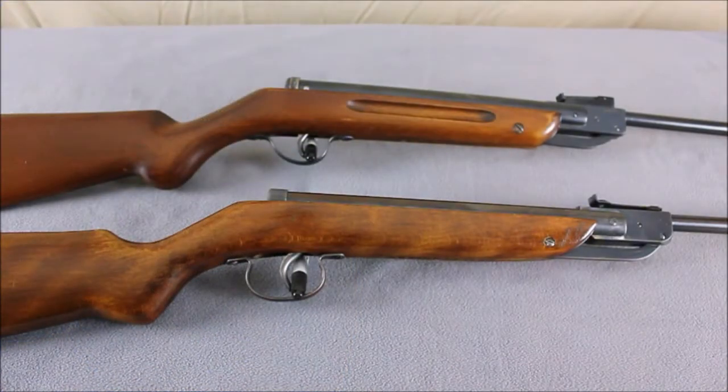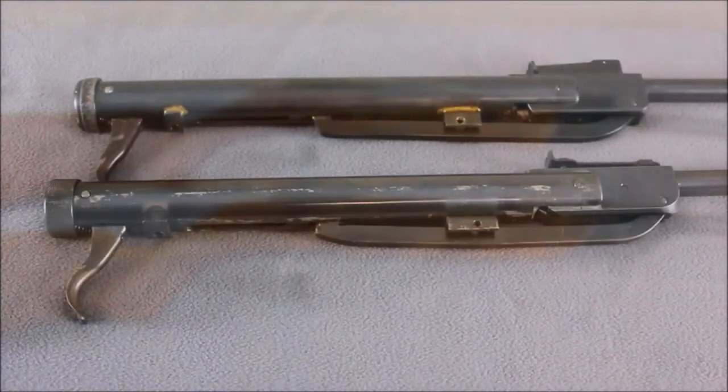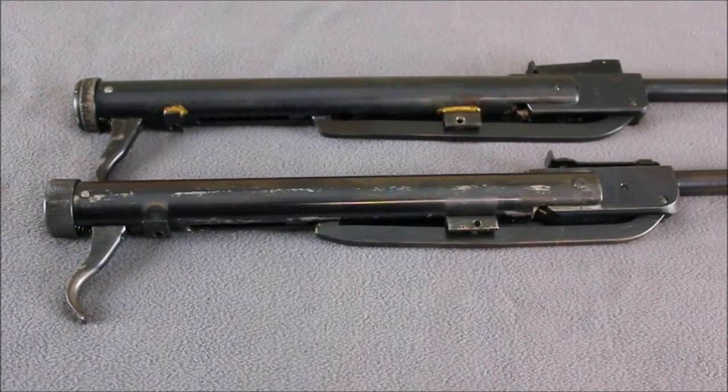Here's the Gare and the Vigrea Model 50 that I mentioned earlier. The Gare is in the foreground and the Vigrea is in the background. There are some minor detail differences between the rear sight, the trigger guard, and the end cap, and the stocks are obviously different. With the two actions out of their stocks we can see that they are very similar in construction.